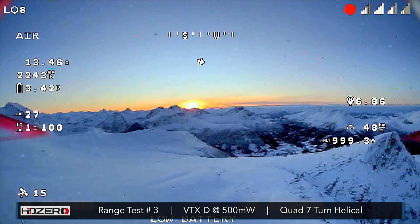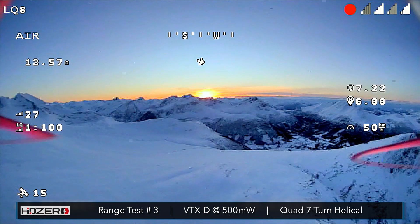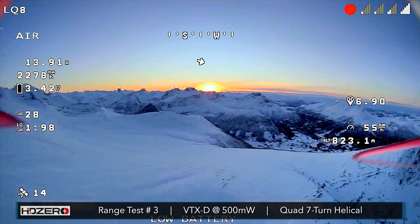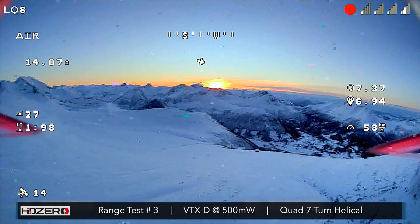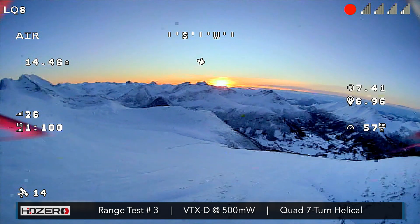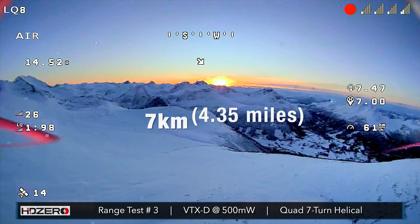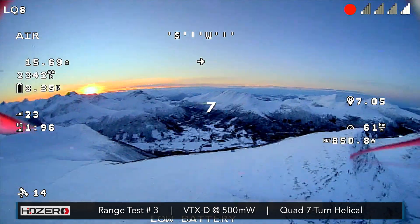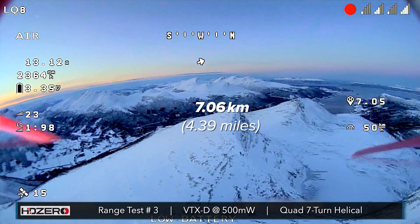Keeping the amps pretty low still — whoa, getting a little breakup there, that's okay. This area in front of me definitely feels like no man's land. I don't know if I could even hike up here — in the snow it's not going to be possible. Look at this — 6.95... oh my god. We're going seven kilometers, here we come! Boom — there it is! 7.045 — 7.06! Oh my god, let's turn around!